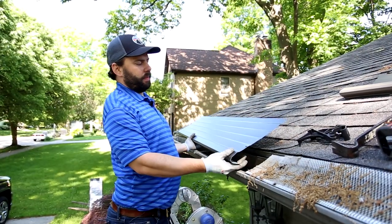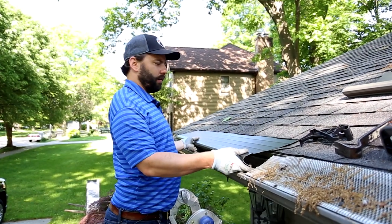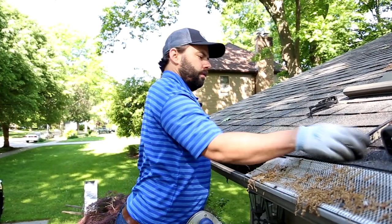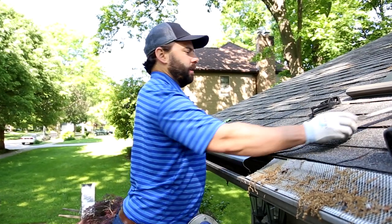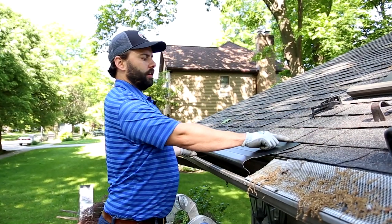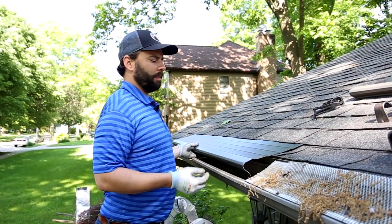Here's a panel right out of the box — five feet long. It tucks under the second row of shingles, which I've already loosened. I've just loosened them with a pry bar, and then what will happen is the glue under that shingle will, once it warms back up, glue back down onto the top of this panel.